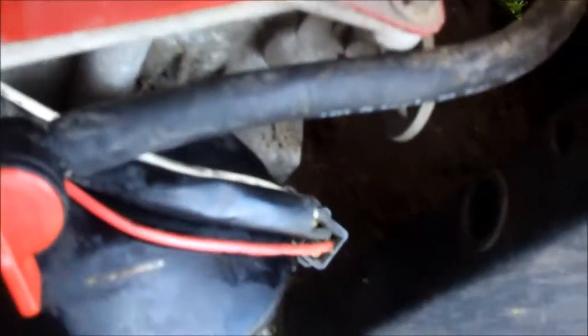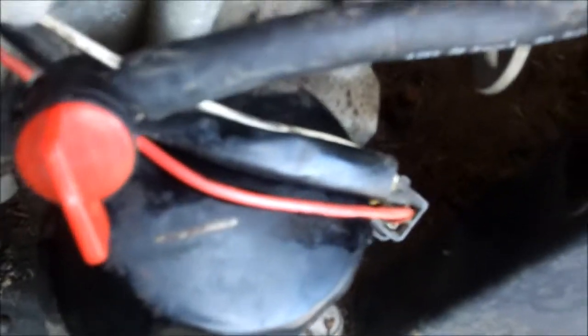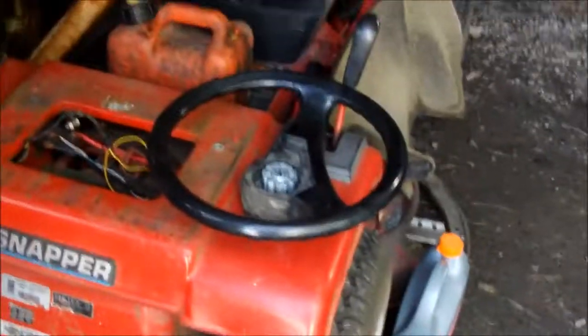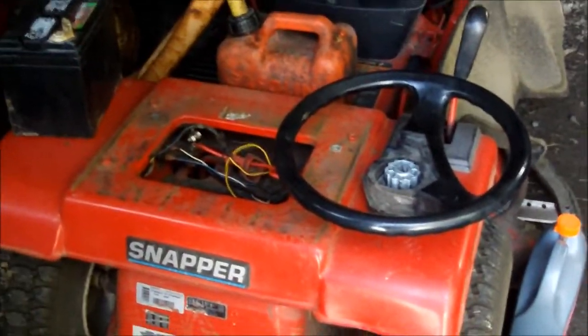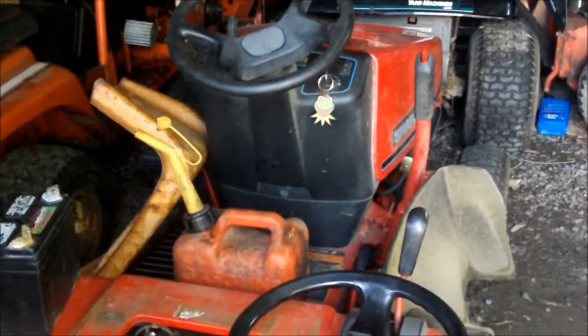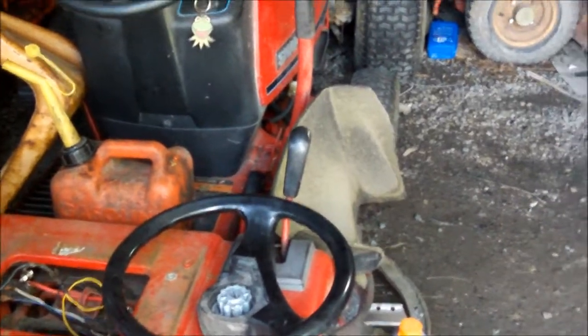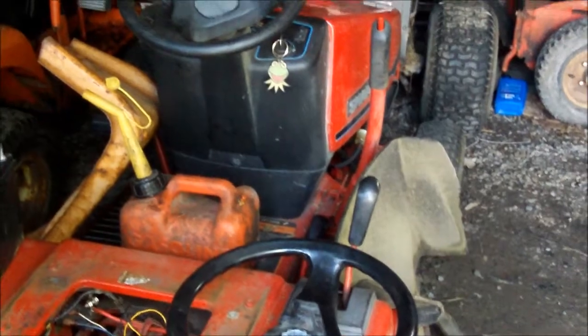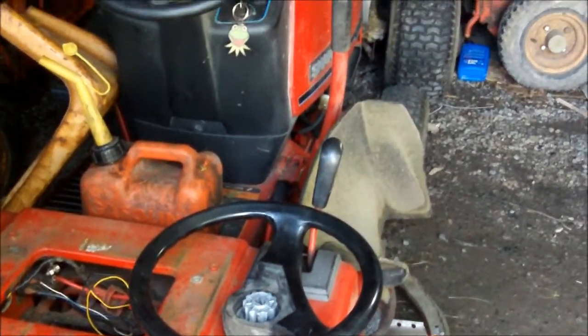Hi guys, Bleach here working on the Craftsman again. I just put a fuel shutoff on there — was too cheap to buy the clamps. This battery starts with the Craftsman just fine, but it won't start this one. I have a heck of a time starting it. Could be something wrong with the valves. I'm going to get a brand new battery from Tractor Supply, and if it won't start with that, it'll need a valve adjustment.